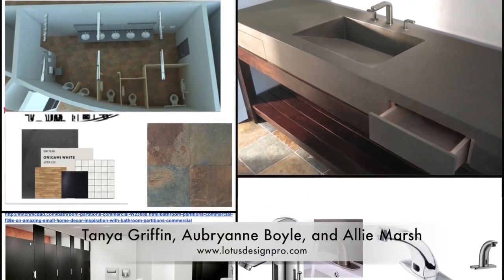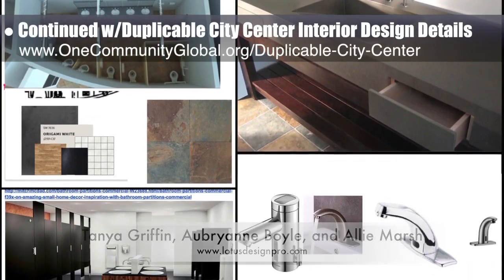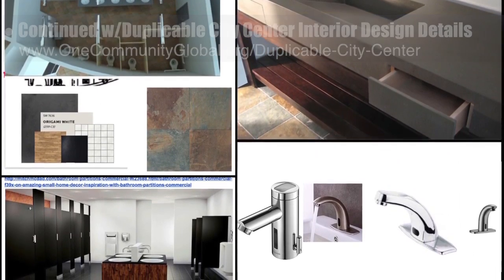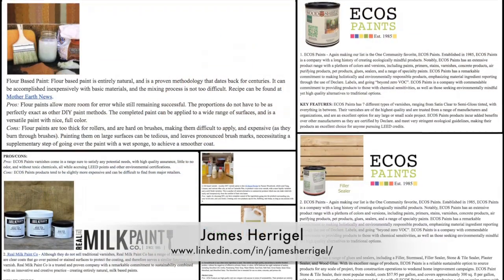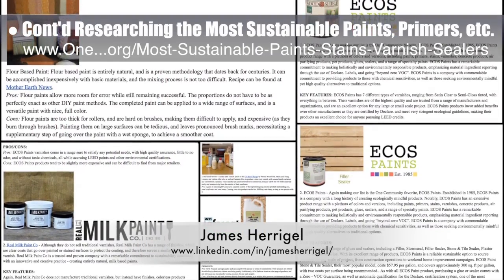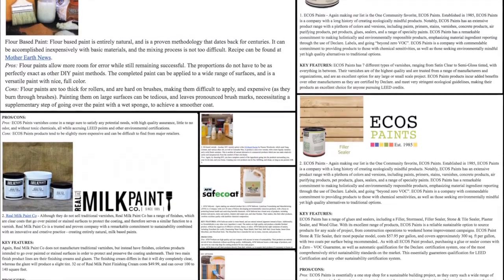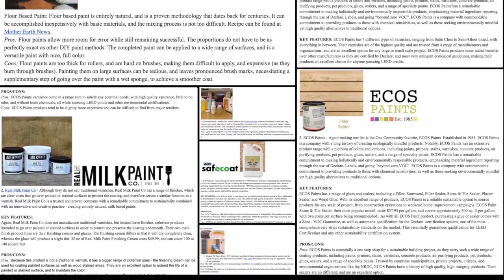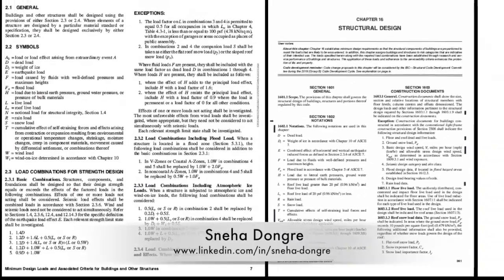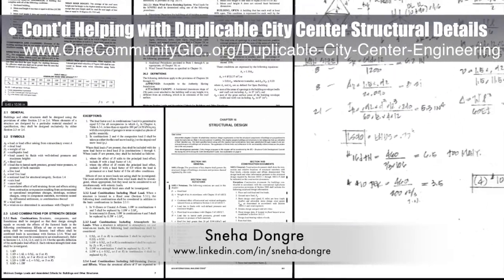Tanya Griffin, Aubrey Ann Boyle, and Allie Marsh — interior designers from Lotus Designs — completed their 11th week helping with the duplicable city center interior design details. This week's focus was brainstorming the final paint, flooring, stall divider, countertop, and tile selections for the public restrooms. James Harigal, student researcher, completed his 13th week researching the best, safest, and most sustainable paints, primers, stains, and sealers — adding more DIY paint and sealer options, real milk paint company details, and completing the entire sealers section. Sneha D'Angre, structural engineer, continued her 4th week helping with the duplicable city center structural details, researching whether we'd be using a riser for our domes.